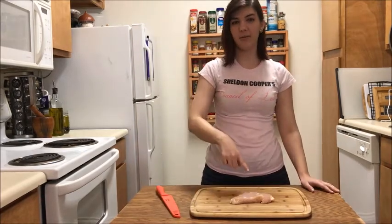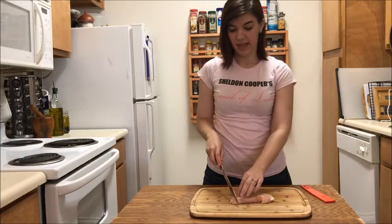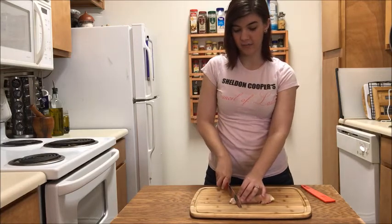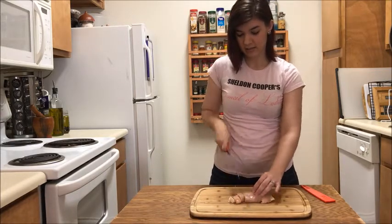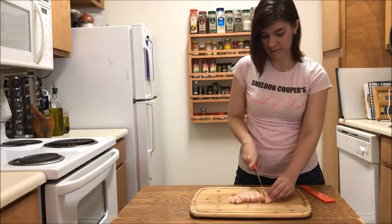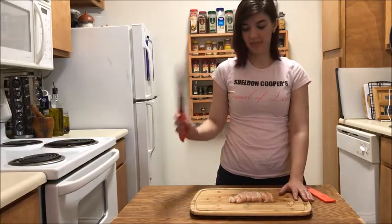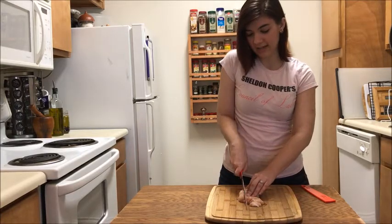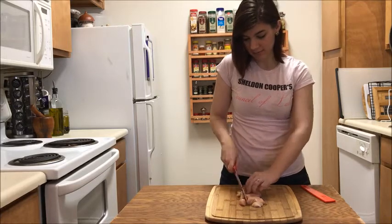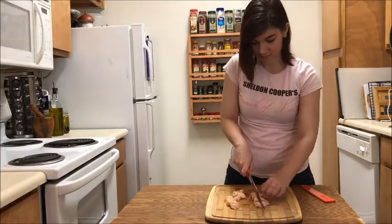To start, you're going to take your defrosted chicken and cut it into bite-sized chunks. Unsheath your knife and you'll want to cut it starting from one end, about half an inch to an inch thick. Then turn your cutting board and cut it in half long ways — again, half an inch to an inch thick. Ta-da!